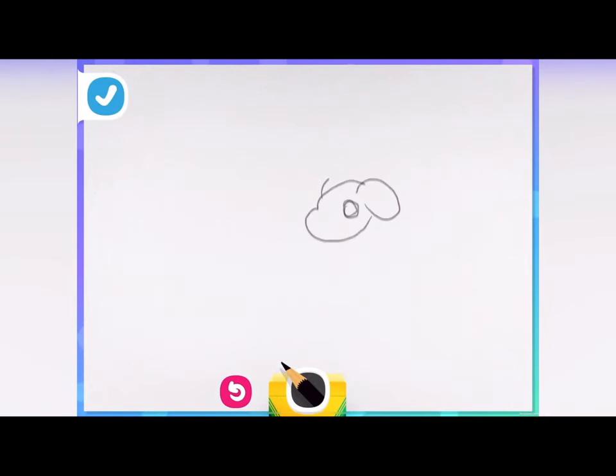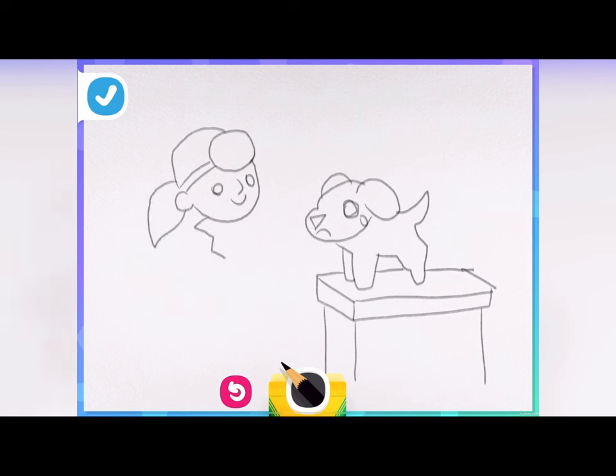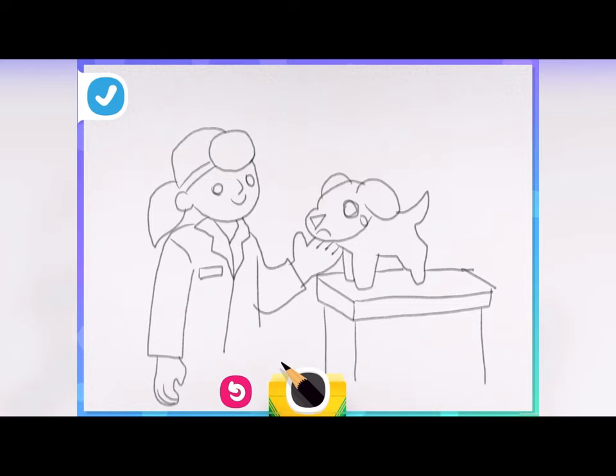This poor little dog needs some care! Dr. Yu to the rescue! They're on the table ready for care. Can you draw yourself giving care to the puppy? Imagine what adult you would look like as a vet and bring yourself to life! Beautiful — this dog is lucky to be in your hands!